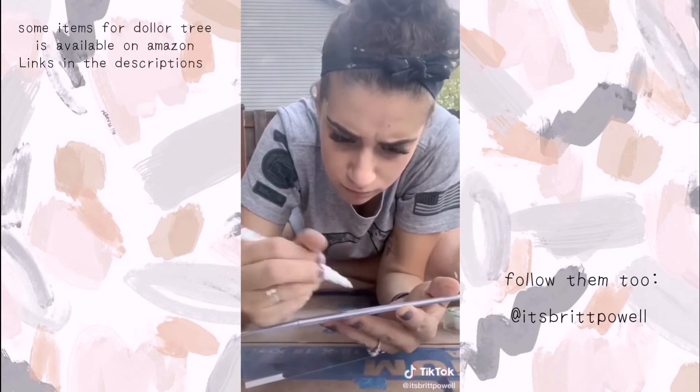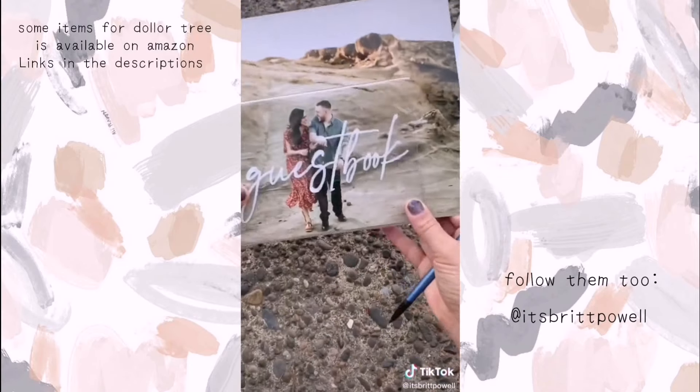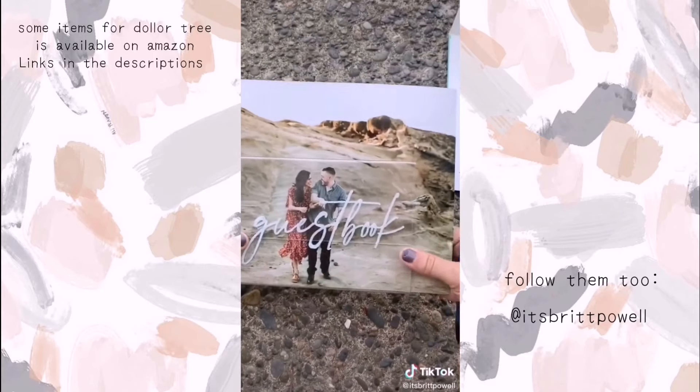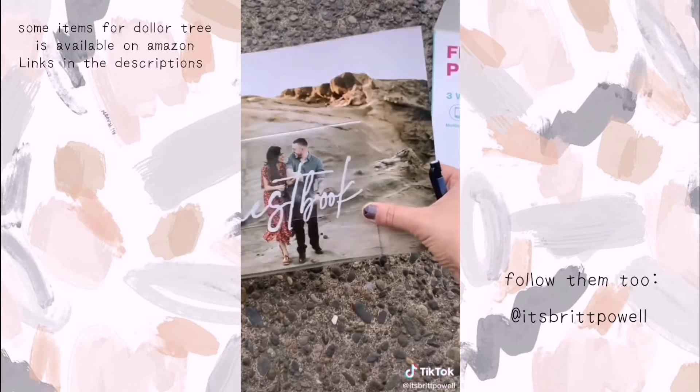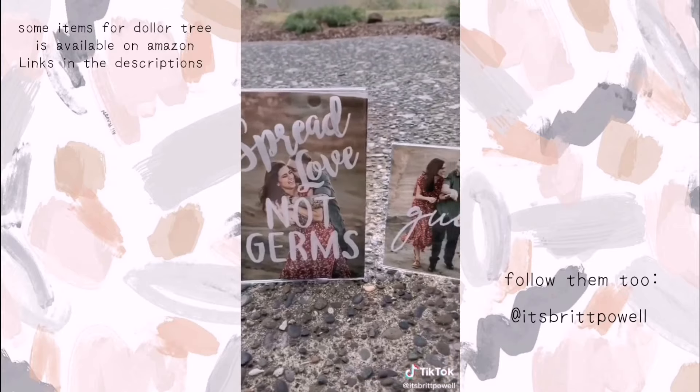I chose a skinnier font so you could see more of the photo, as well as a photo with a darker background. I printed it in an 8x10 instead of a 5x7 so I could control more where the text would go. Once I cut it out and slid it in, this is what it looks like.